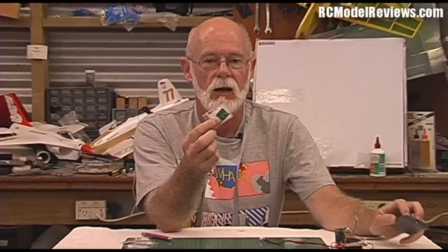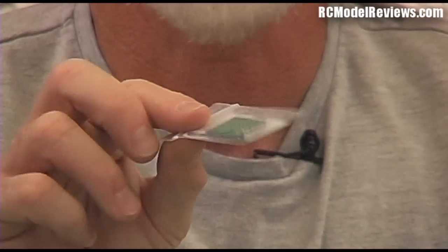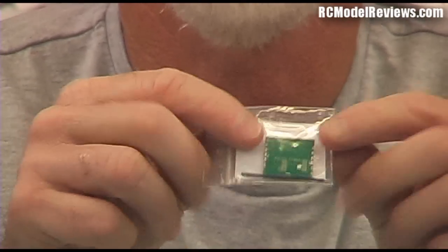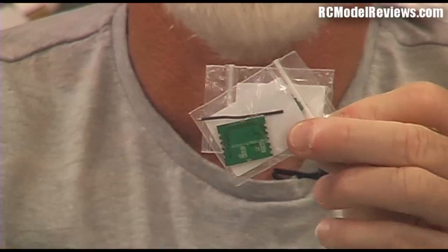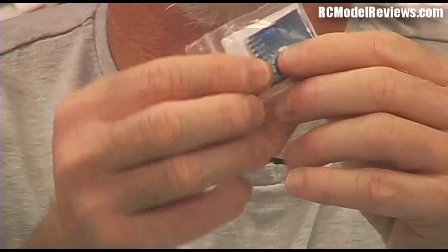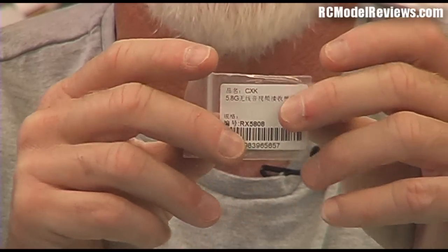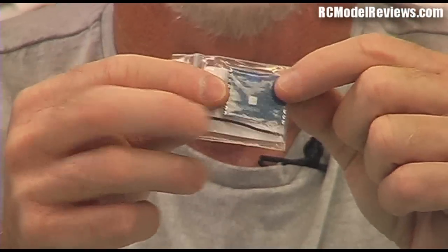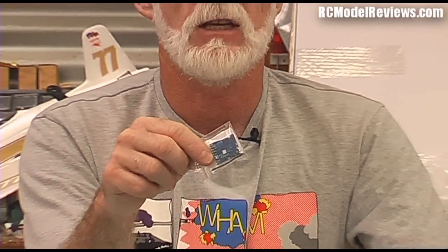But what I did do when you couldn't hear me was unwrap these — they came today. I'll zoom in so you can get a close-up shot. Any guesses what these are? That's right, this is the little module for the 5.8 gigahertz video backpack. I got some transmitter modules here — a couple of those — and four receiver modules so I can build a super-duper diversity receiver.